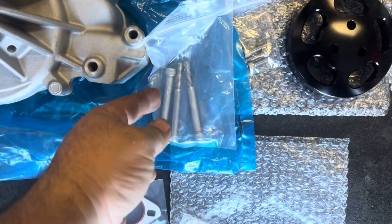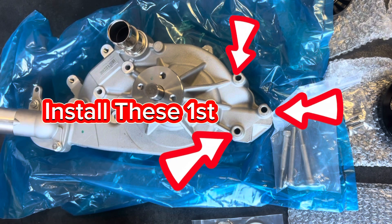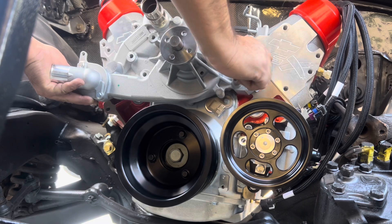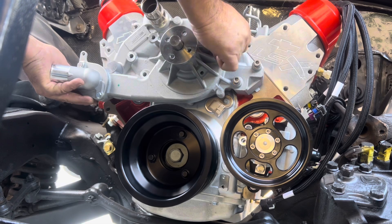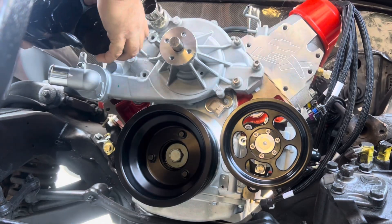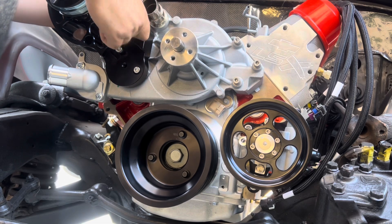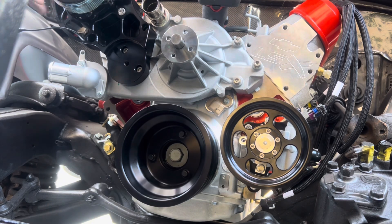Now install the water pump using the three bolts from the kit along with the gaskets. Three bolts go to the compressor side and three bolts go to the water pump side. Use a 6mm Allen socket for the 8mm-long bolts on the right side of the cooling pump first, and leave them a little loose so you can slide the water pump forward to fit the gasket in on the left side. Then use the 8mm by 100mm bolts through the water pump into the compressor bracket, and use an 8mm socket for the 10mm by 70mm bolts.